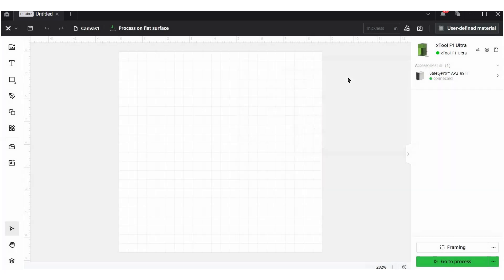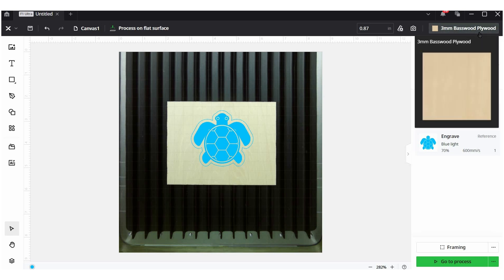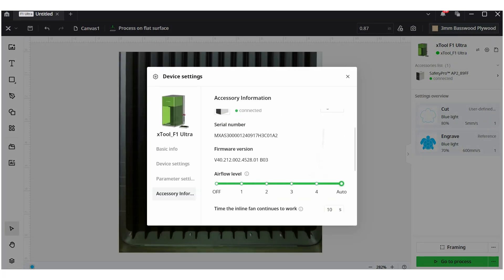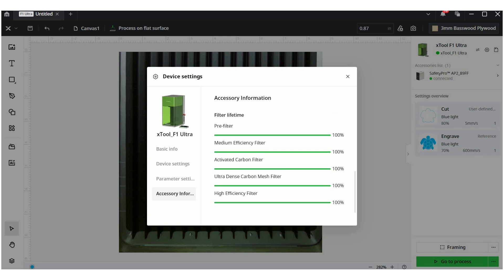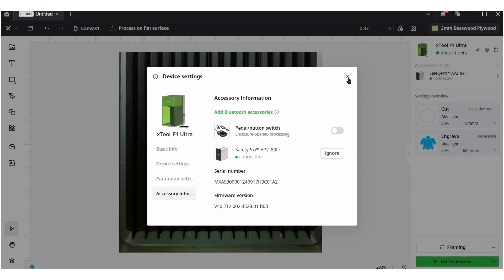I'll go ahead and create a project. In the top right corner you can see that my F1 Ultra is connected and the AP2 is connected. Because I'm using it with the F1 Ultra, the filter is automatically going to pick the settings for basswood since I've identified three millimeter basswood up top. If I want to change the settings, I can go to the accessory panel, and scrolling down I can change the airflow level, how long the purifier stays on after a job, and the power of each filter. Right now auto is working really well for me, but you do have the option to adjust it.